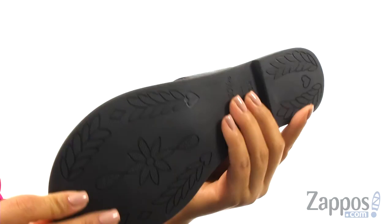At the bottom, there's a rubber outsole that's lightweight and flexible. Be warm weather ready with a sophisticated pair of sandals from Brighton.